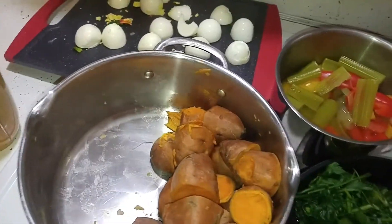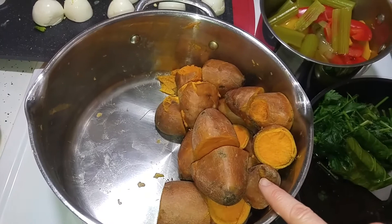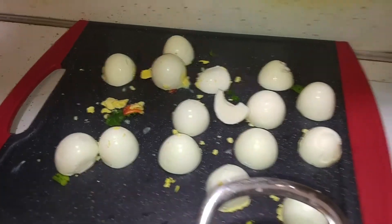I lightly boiled the celery and the bell peppers. The sweet potatoes I did a full-on boil — they take the longest to cook. And then these are fully cooked as well.